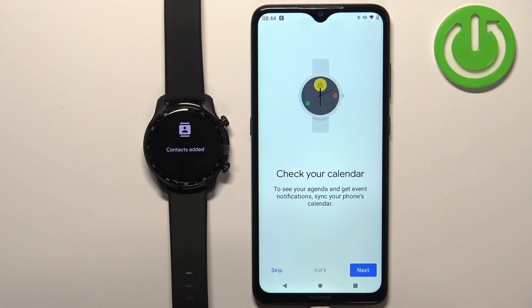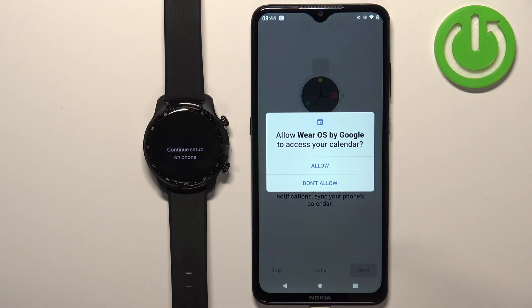Next we have the calendar permission. Basically if you want to use or see events on your watch and stuff like that you need to allow the permission. If you don't want to you can tap on skip. I'm gonna tap on next and then tap on allow.